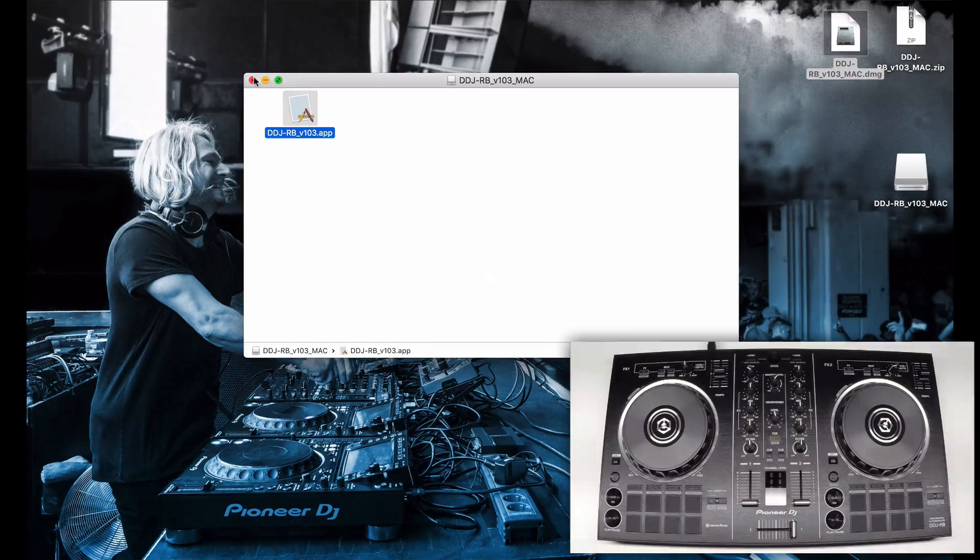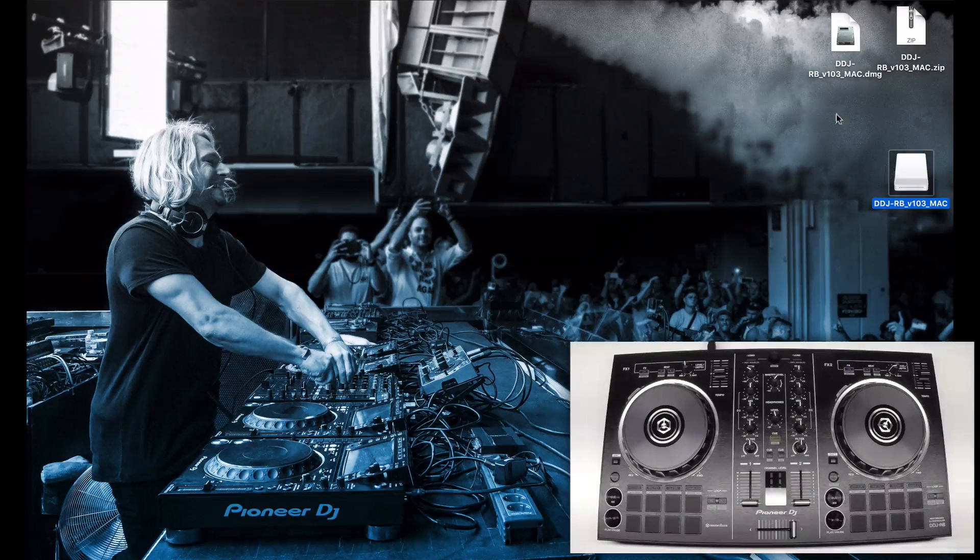Click OK when you're done, and once again close and eject and delete the files as you're now done with them.